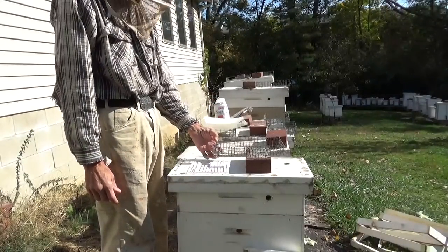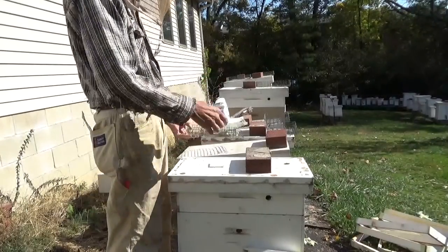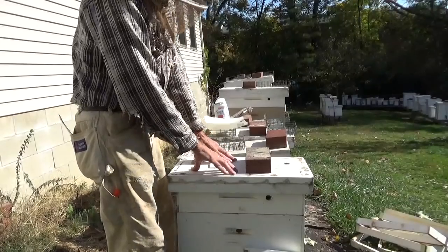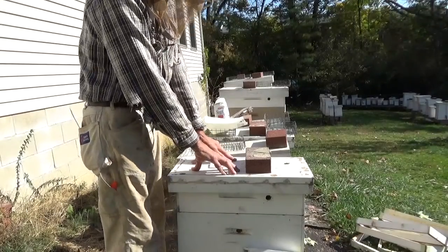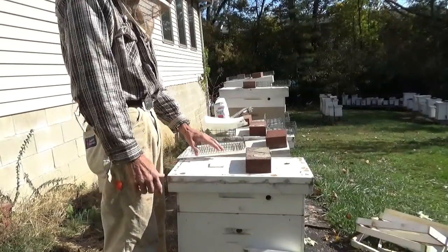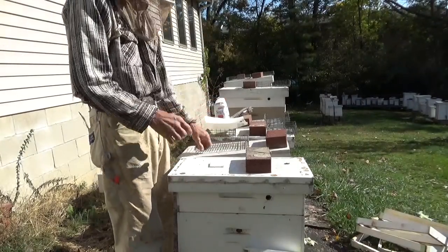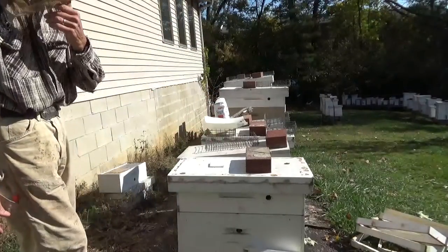That way if I get a warm day in January and I want to check on the hive, I can go in there and pull this basket off. If you just put newspaper on top of the frames and the sugar on that, it all busts up — you can't get it back in, it falls down into the hive. This is just for convenience. It's not necessary; you can put it right on top of the frames and it works just fine.